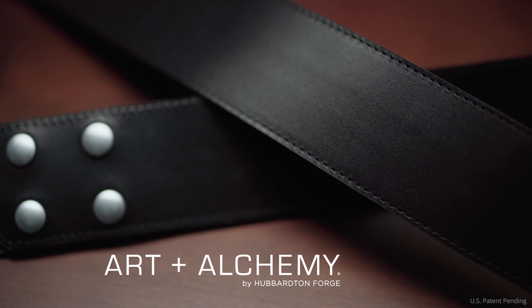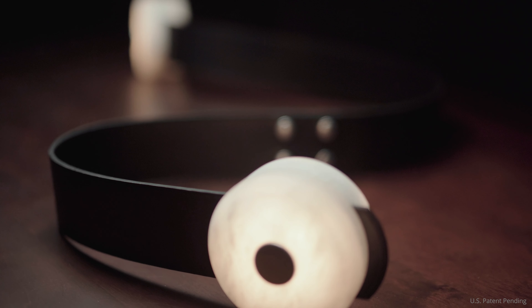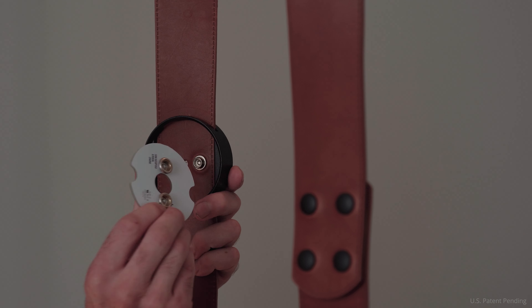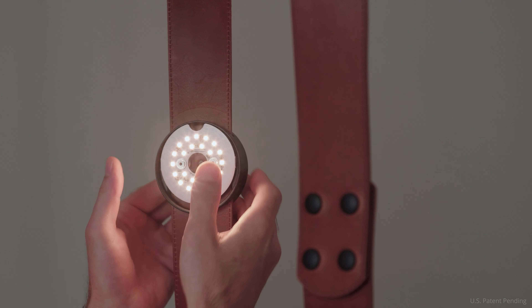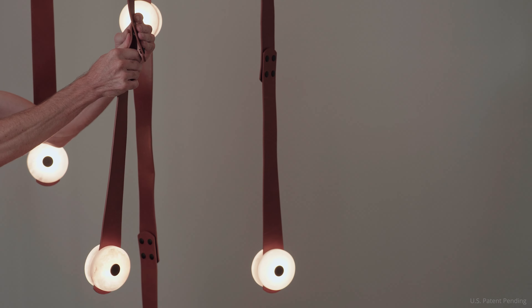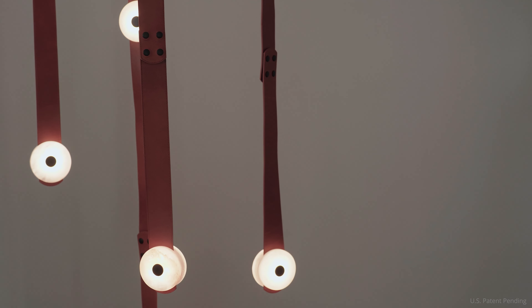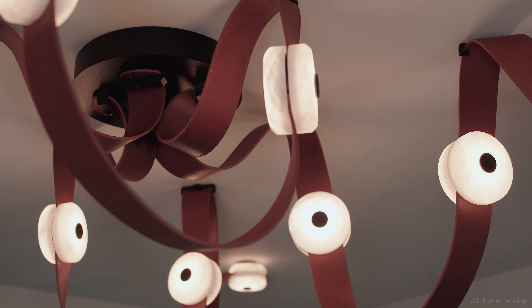At the core of this design is conductive, flexible leather strapping that integrates with connected LED modules. One of my favorite aspects of the design is that you can actually snap the light on — you can snap the segments of leather together — and that tactile feel of snapping something together and then seeing the light come on at the same time is really special to me.